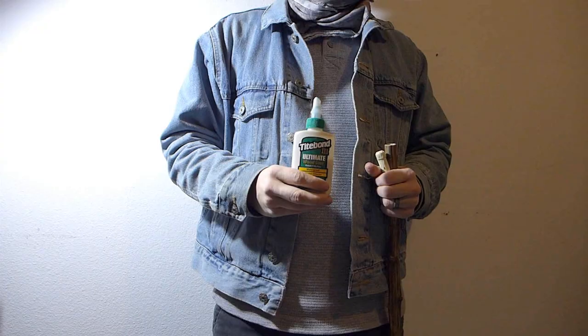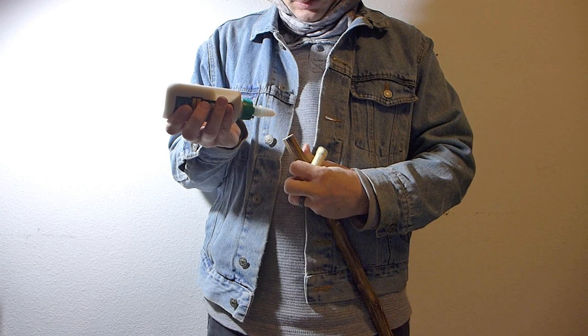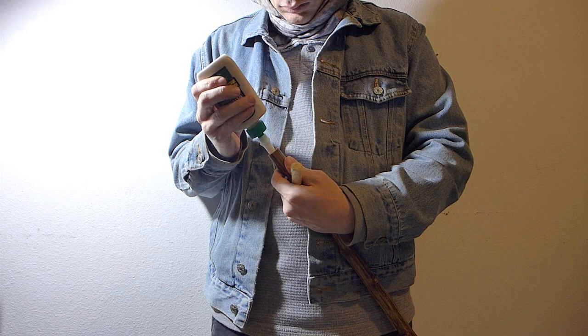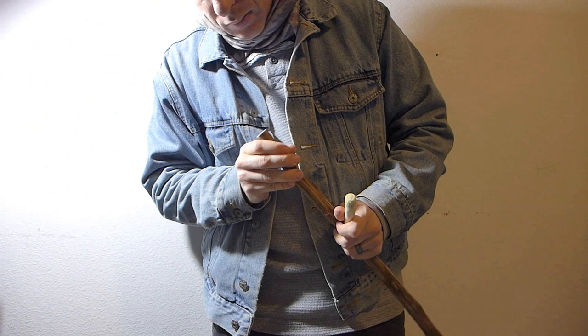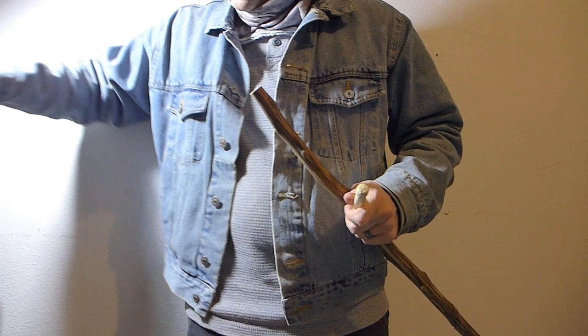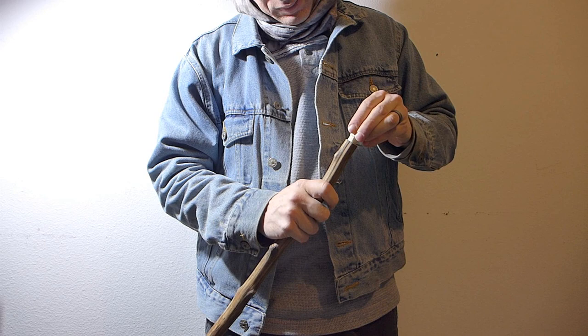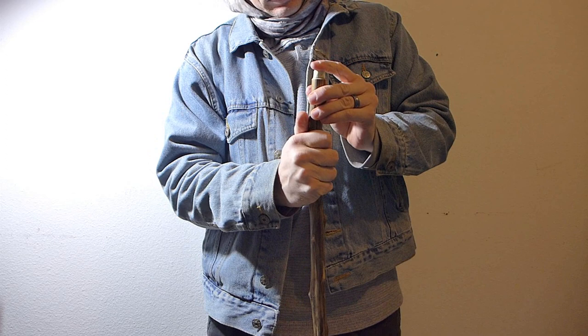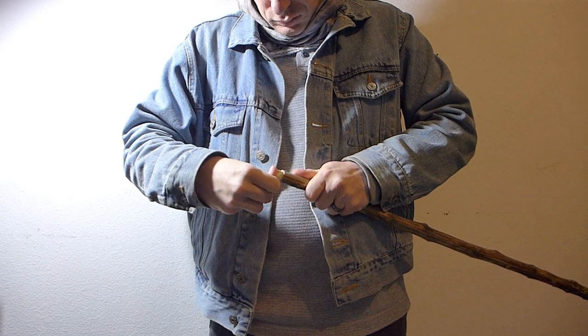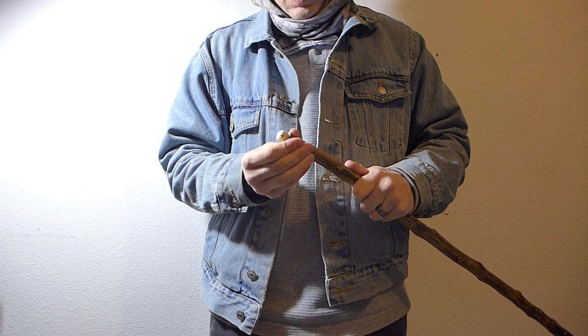Now with our wood glue we go along and put a little glue on the inside, let it run down a little bit, and try to coat it all around. Then we just insert the plug, and that should now be tight in there. This is why if there are any cracks in it, it won't matter that much — with the plug on the inside this should be plenty strong. I'm not too worried about that ever coming out or breaking anymore.